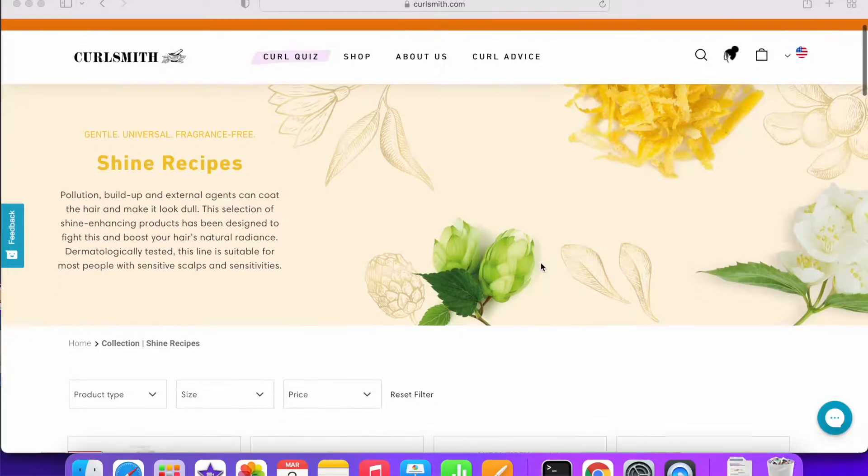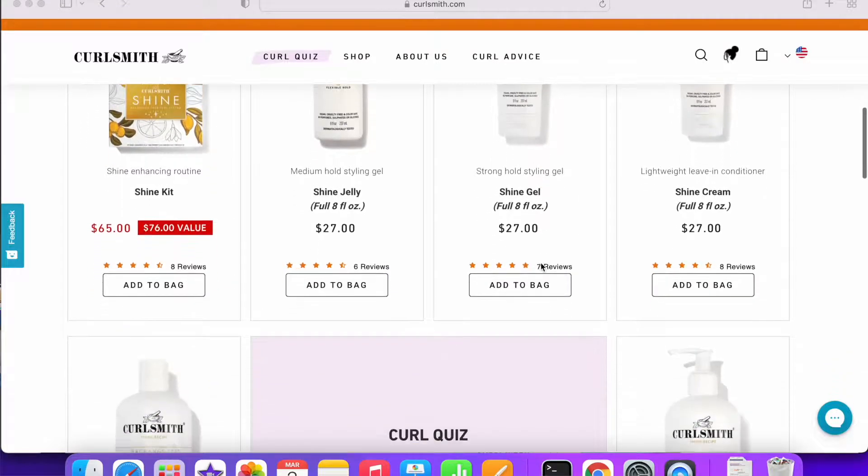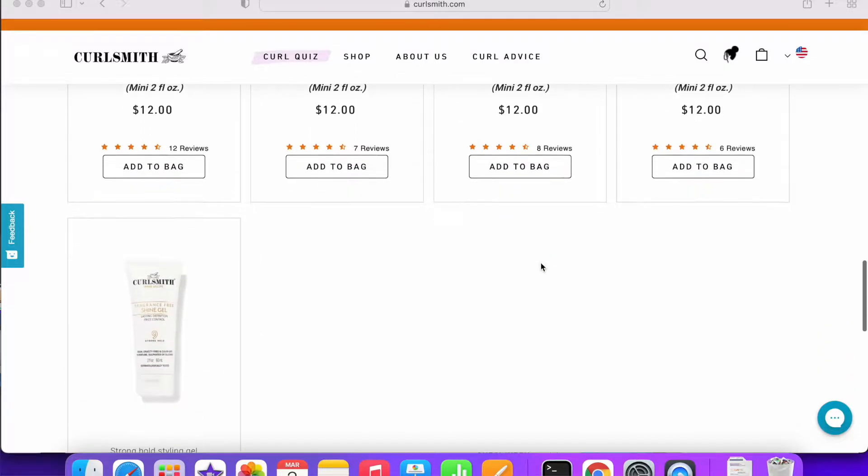They also recently came out with the Shine line, which is like fragrance-free. The entire line has clean ingredients anyway — sulfate, silicone, and paraben-free — but the white line is focused on fragrance-free products and has everything you need for a wash and go. Today we're going to be reviewing the moisture recipe — not the entire line. I just grabbed the deep conditioner, and I also got the Hold Me Softly Style Balm, which is like a leave-in conditioner, and then I also got the gel.